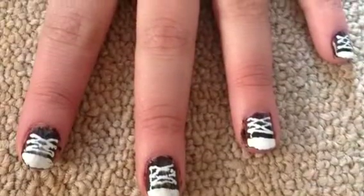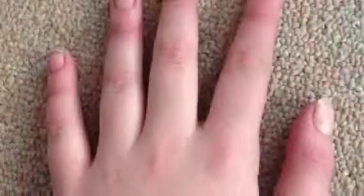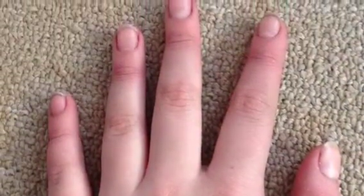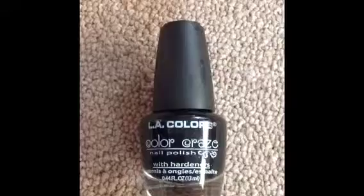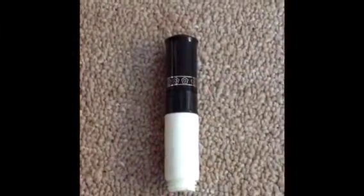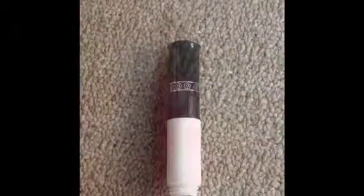Now we're going to show you how to do Converse Nails. You will need a top coat and a base coat — this one is by Milan. You will also need a black nail polish — this one is by LA Color. You will need a white nail pen or a nail striper — this one is by Nail Ritz.